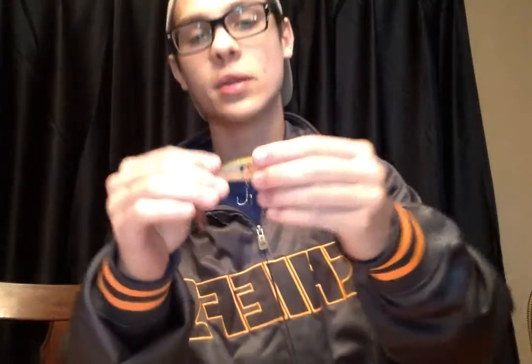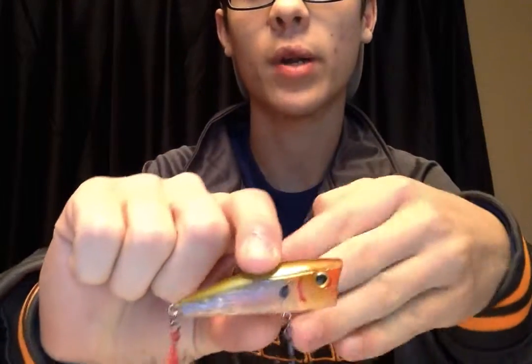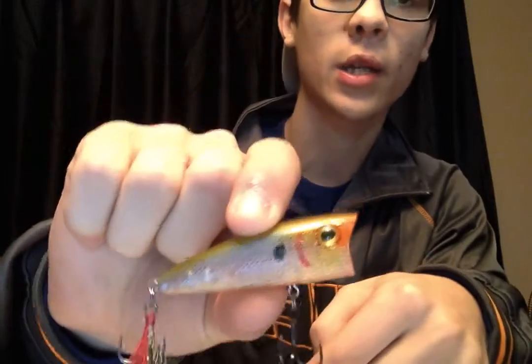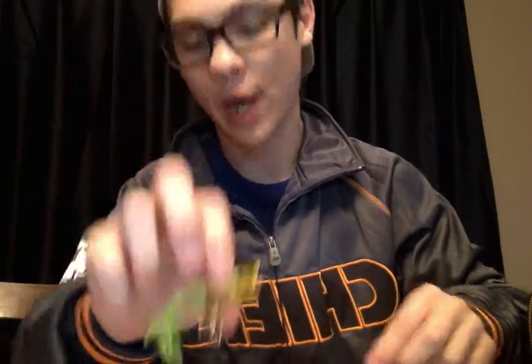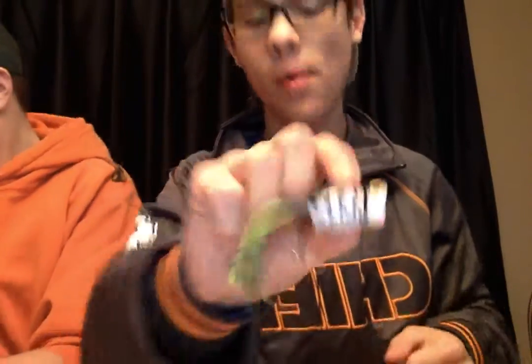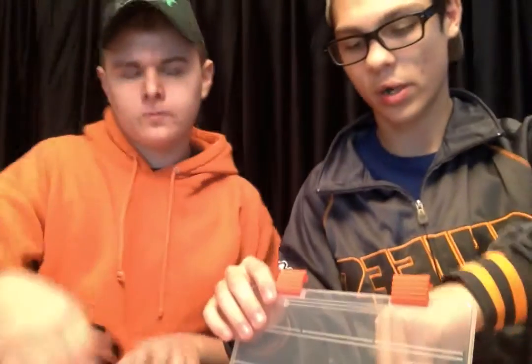I've got a little topwater popper again in bloody minnow color — looks good. I haven't gotten to use this as much as I'd like to. Can't wait to get it out there. And I've got a small hula popper and then a bigger size of that — the bigger frog pattern hula popper. That's my topwater box.